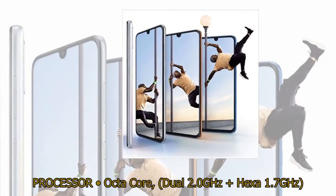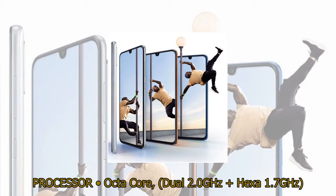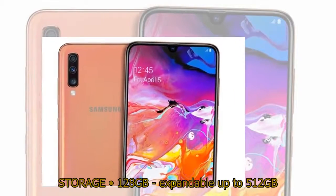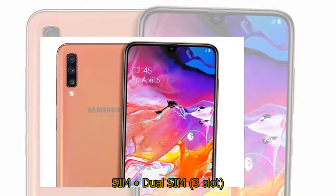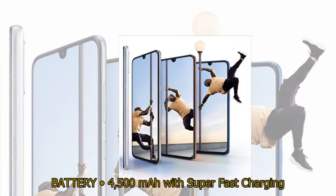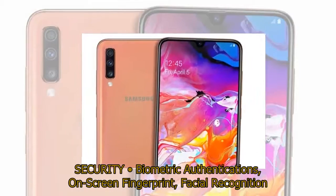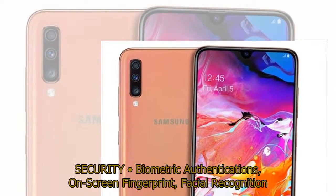Processor: Octa-Core, dual 2.0GHz and hexa 1.7GHz. Memory: 6GB or 8GB RAM. Storage: 128GB, expandable up to 512GB. SIM: Dual SIM, 3-slot. Battery: 4,500mAh with Super Fast Charging. OS: Android 9.0. Security: Biometric authentication — on-screen fingerprint and facial recognition.